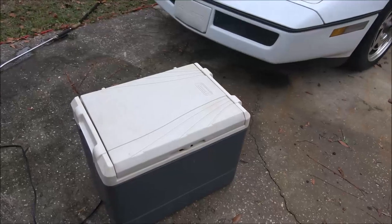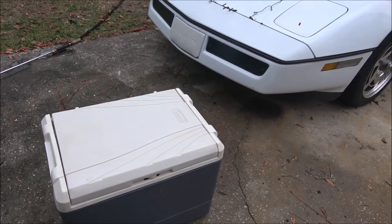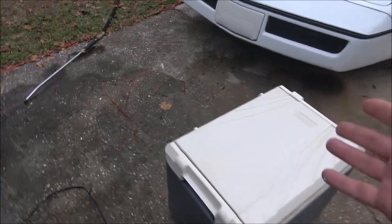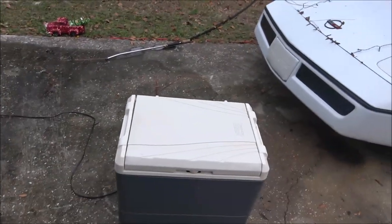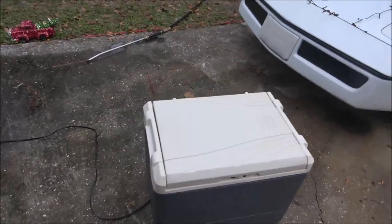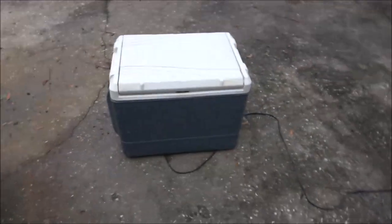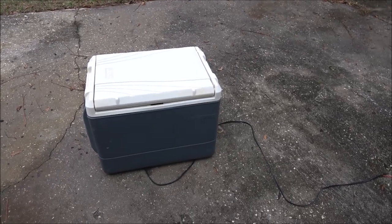I had ice in it one time and it melted and it was full of water. So I don't know if the motor is still any good or if it works. There's really no handles either — it never dawned on me that it's a little refrigerator. So let's get it in the house, put that end on it, get it plugged into something, let it run for a while. I'll put a temperature probe inside and we'll see if it still works.